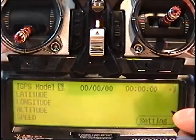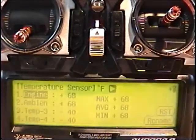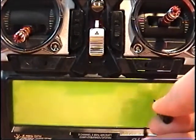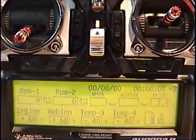This is the GPS, RPM, temp, receiver battery, and all the sensors at once.